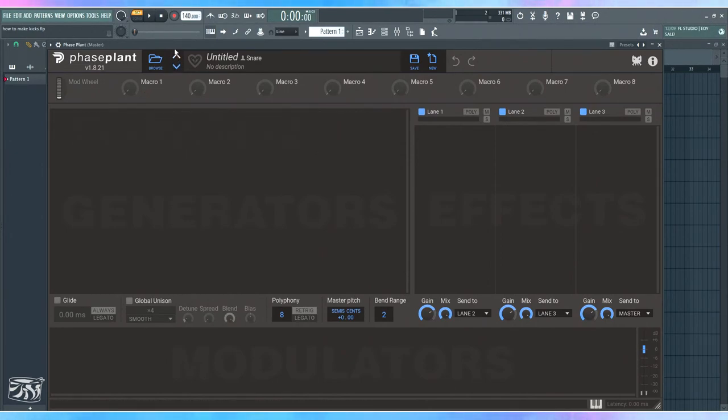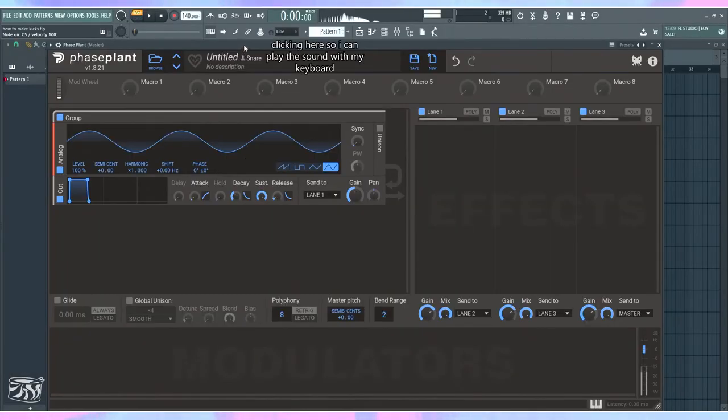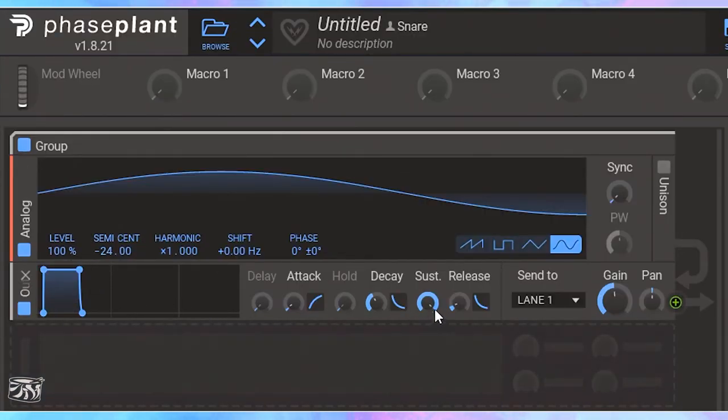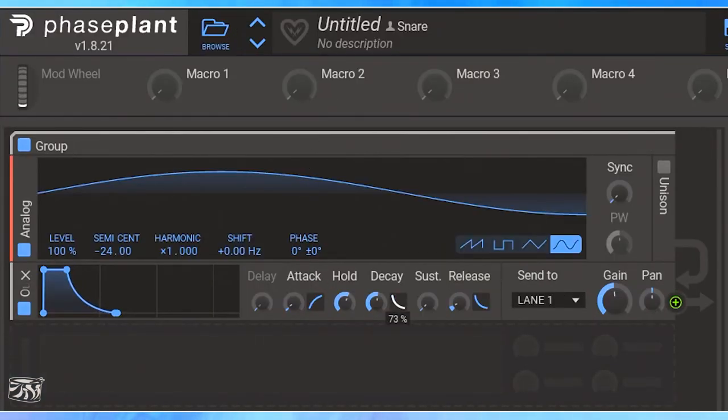First, I'm going to introduce the sine wave. This is how the sine sounds. I'm going to bring it down to create the sub I want, and now I'm going to shape its volume envelope. Let's say it decays in around 275 milliseconds. I'll add a little bit of hold so it has time to do its major release in pitch, then give it time to reach the end of the pitch envelope. You can hear it does sound like a kick.